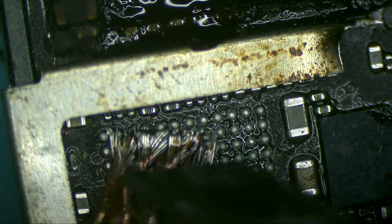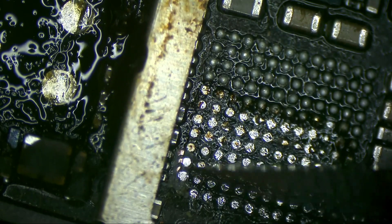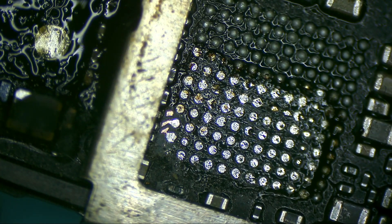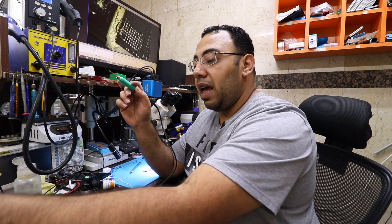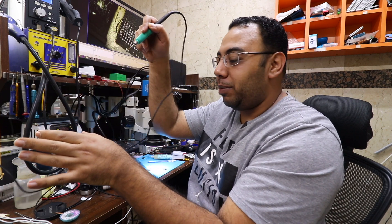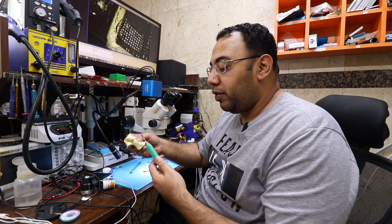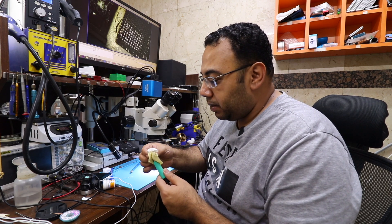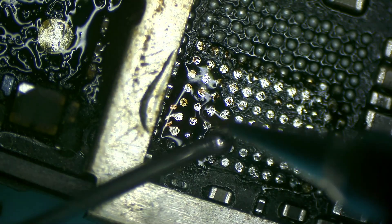Let's do a jumper — let's do the audio IC jumper. To change the tip, JBC has a place on top where you can hold the station, remove the tip and unplug it. But this machine doesn't have that option, so you have to turn it off and wait for it to cool down, or use a rubber band. Then remove the tip and put the new one.